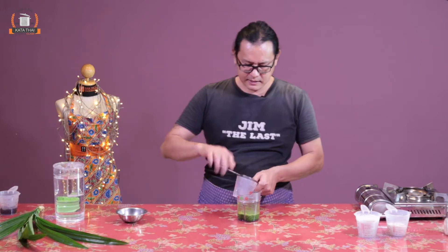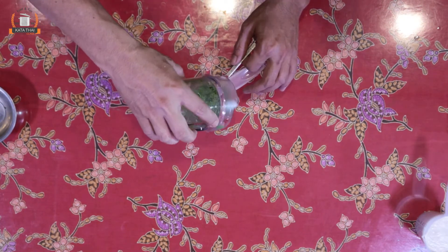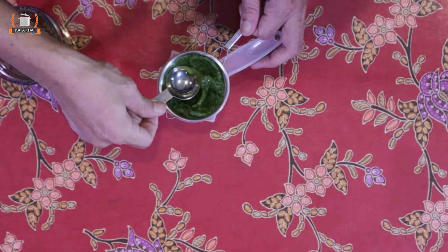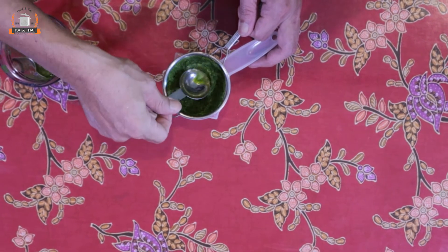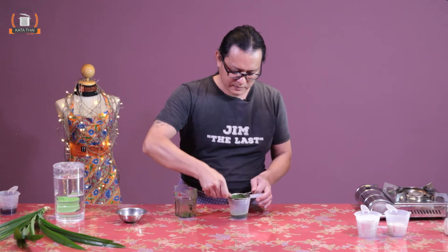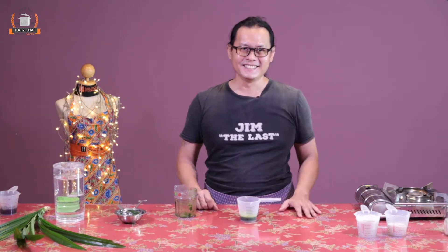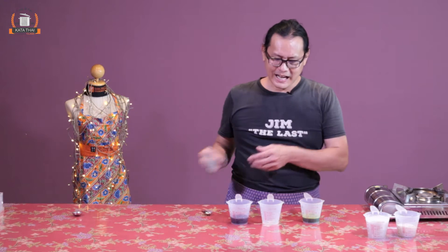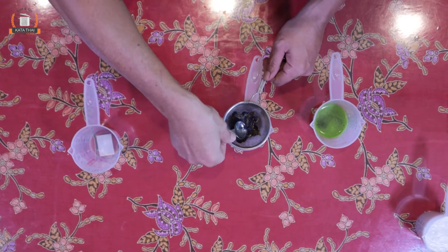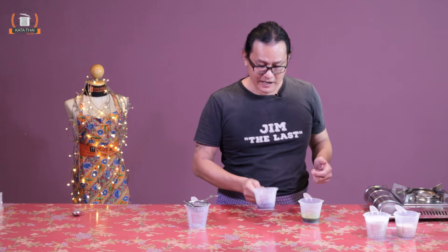Use the strainer and pour it in. Now squeeze it well. There you have it — green color. Do the same with the blue: strain it out and squeeze it. Now I've got both the blue and green colors ready.